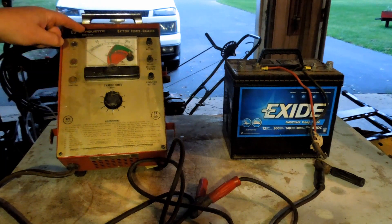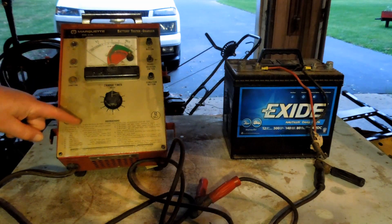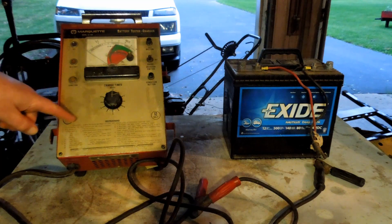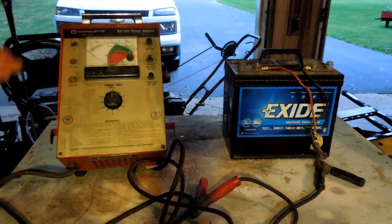If any of you guys know what a Marquette battery tester charger is supposed to do and how it's supposed to do it, or if you have the instructions that are missing on the front of this panel, I would be very appreciative if you let me know how it works.